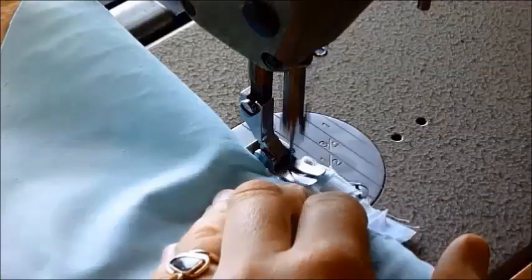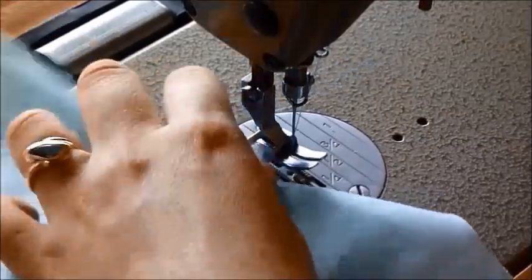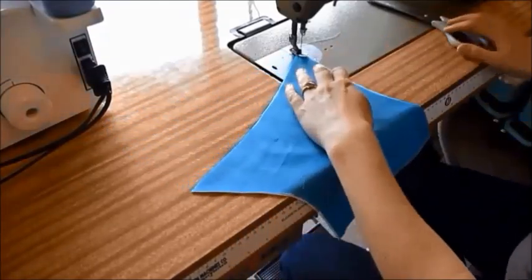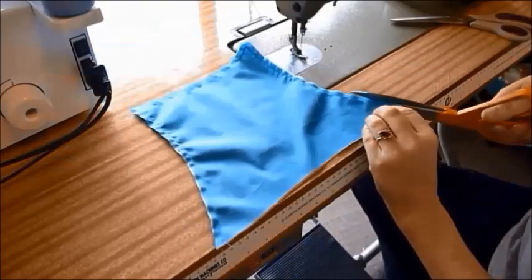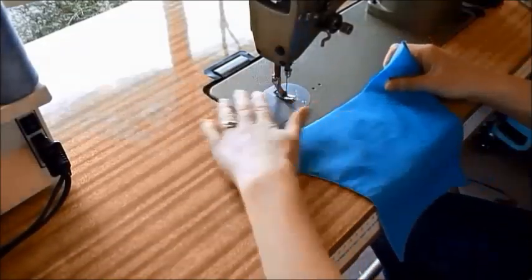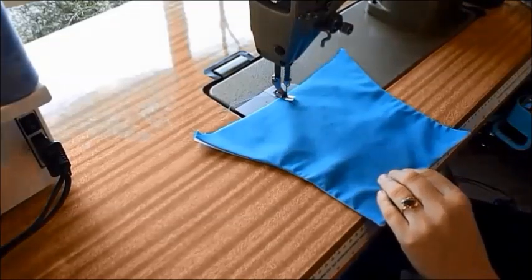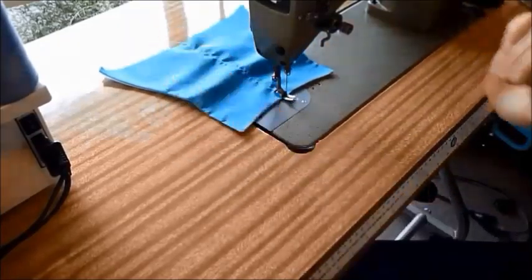I'm going to sew the duck tails in place. When you turn it around, you can see a little triangle there and there. With right sides together now, we're going to sew around three edges of our flounce. Set your machine to a slightly larger stitch because we're about to gather. I start at the top, reverse at the top so it can't become loose there, and sew right down to the end.